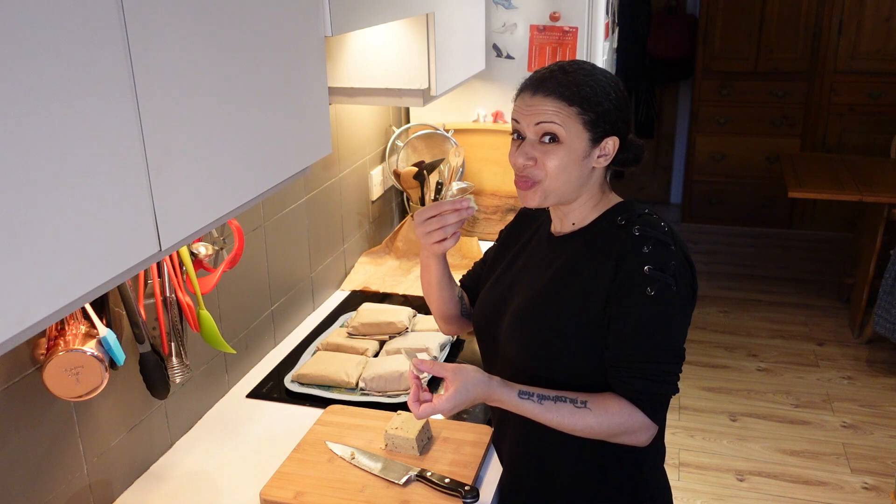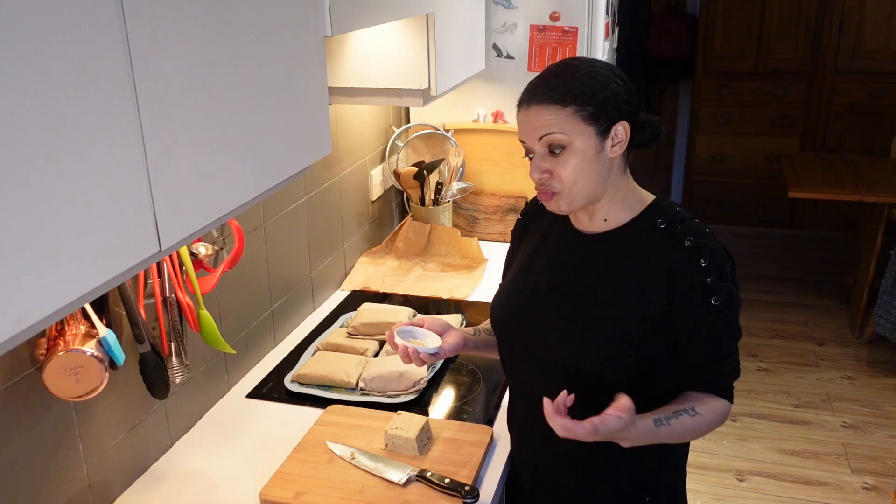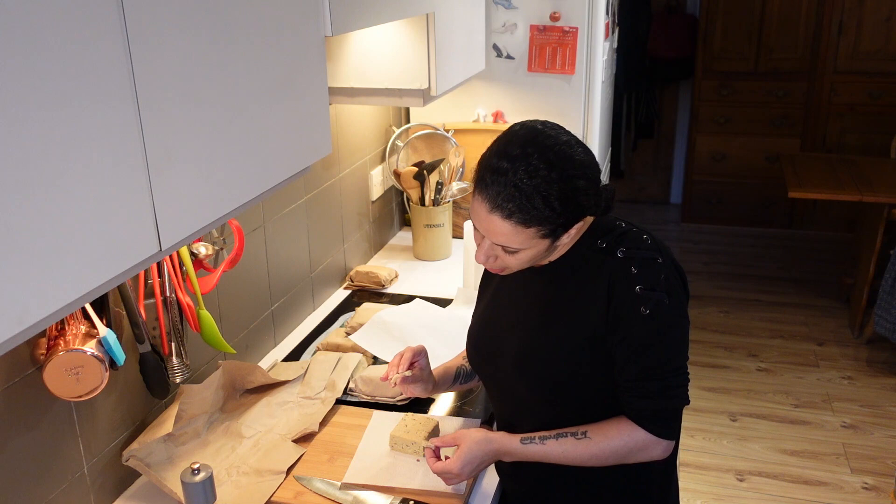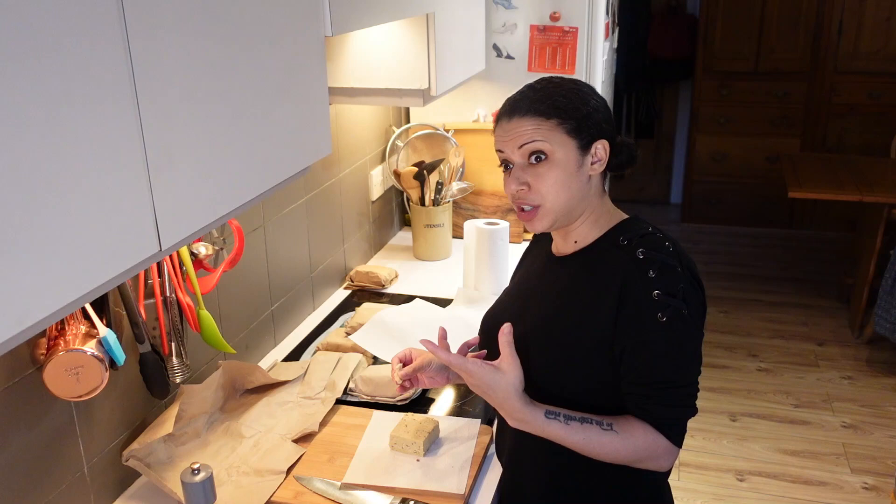I've decided to chuck a bit in the air fryer and see what happens when you heat it up. I don't think it's going to melt because I don't think there's enough oil in there, but I'm interested to see what happens to the texture. It has got a good texture — a little bit squidgy — it's got a nice denseness to it. That is very cheese-like.